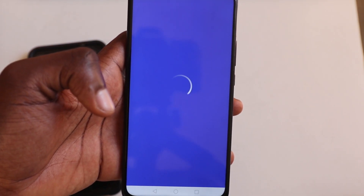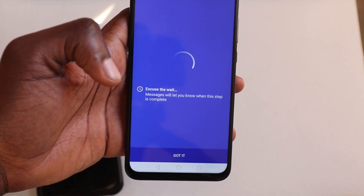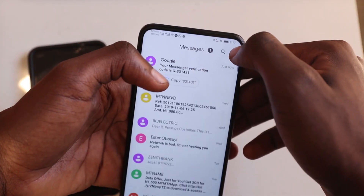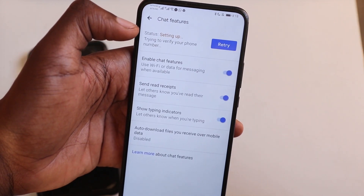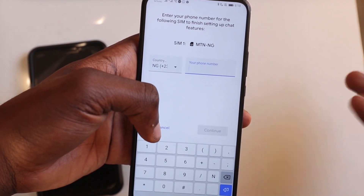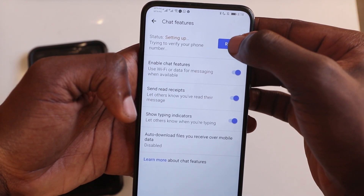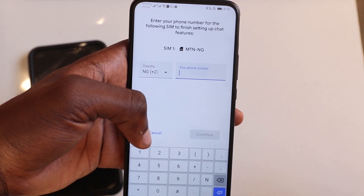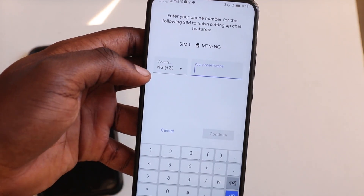It's going to load for a bit. You're going to see this: 'Messages will let you know when this step is complete.' You can run it in the background and go back to your chat settings — go to Settings, then General and Chat Features. As you can see, it's still setting up, trying to identify my number. The next step really is just to put your number in and let it verify. When I put my number in and it sets up, I'll come back and show you how RCS really works — I'm going to chat myself using my Pixel phone.